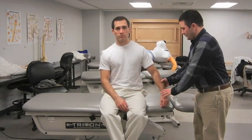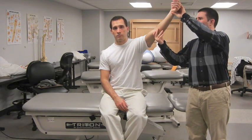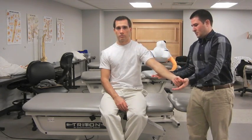The examiner abducts the patient's shoulder to 90 degrees, then asks the patient to slowly lower the arm to the side in the same arc of movement. A positive test is indicated if the patient is unable to return the arm to the side slowly or has severe pain when attempting to do so.